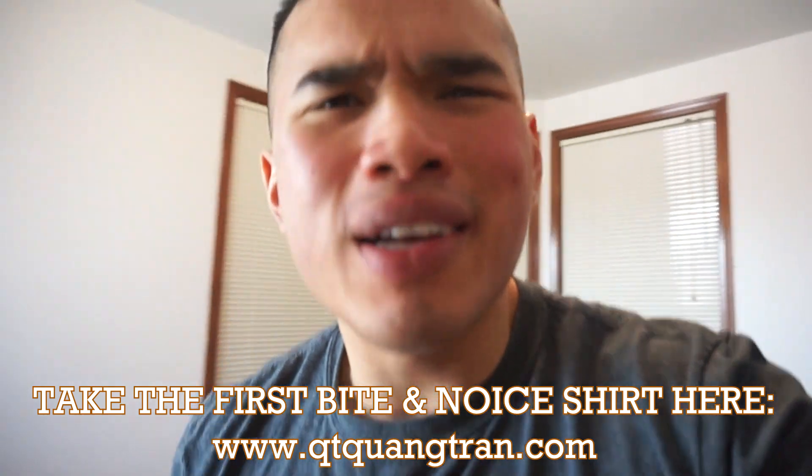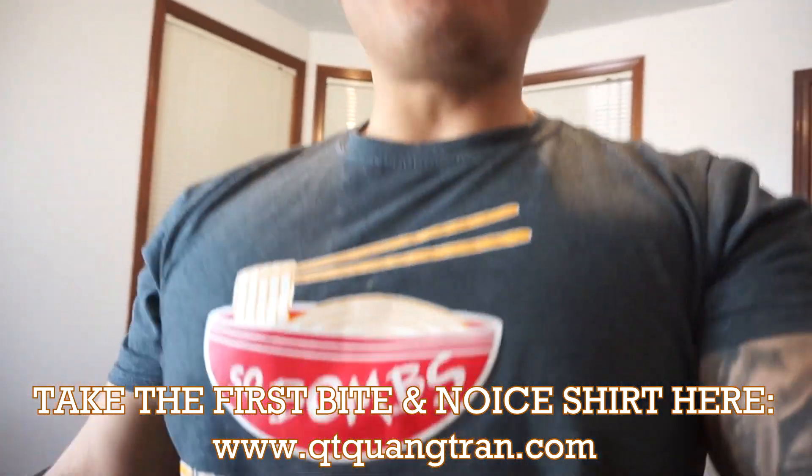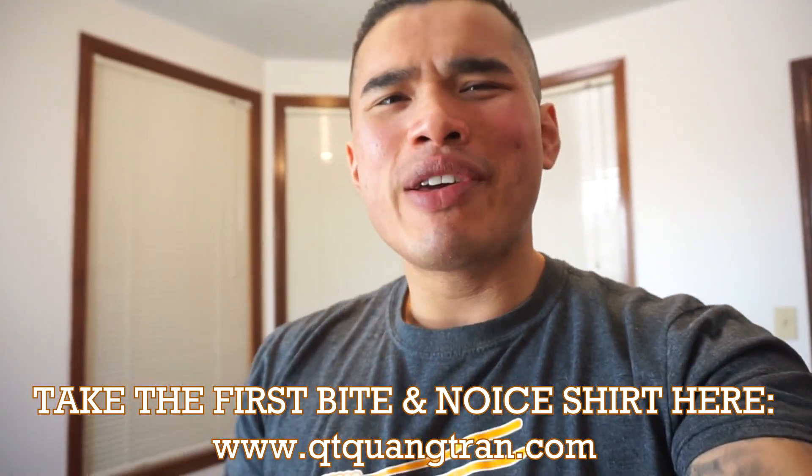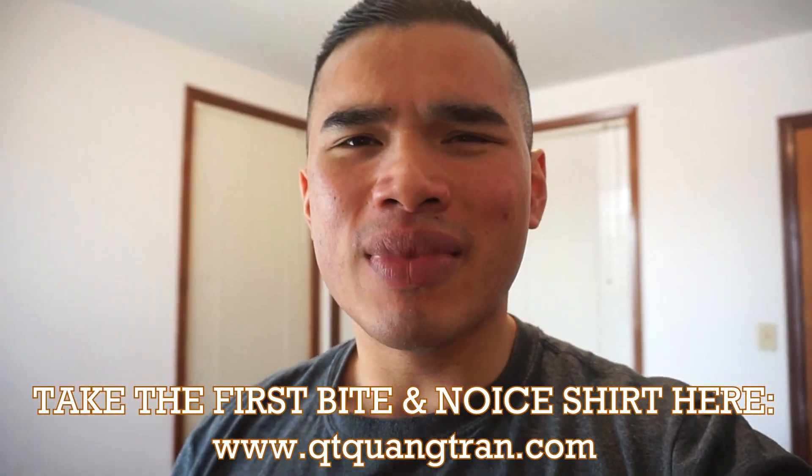Hope you guys enjoyed this one. Don't forget to subscribe. Also, don't forget to pick up a 'Take the First Bite' shirt — or a nice one like this. Peace out. Thanks for listening. Bye.